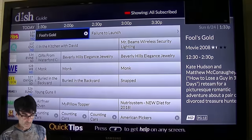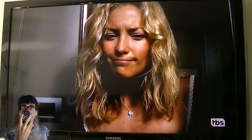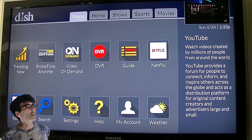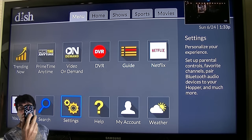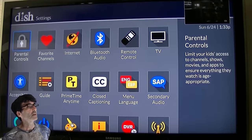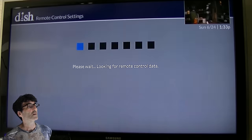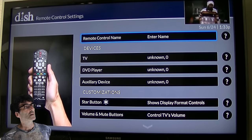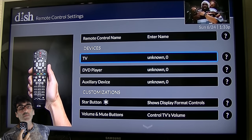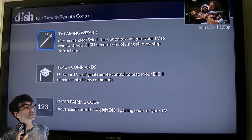If you want to program the TV, all you have to do is push the Menu button, scroll down to Settings, using the arrow buttons to scroll and the middle button to select. Push Select, and go over to Remote Control, then TV — we want to pair the TV.